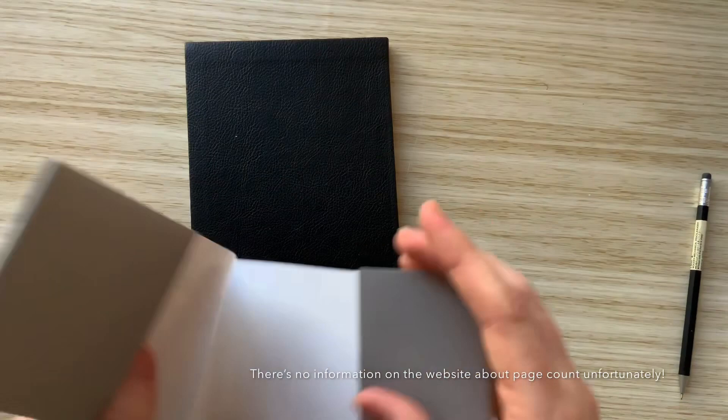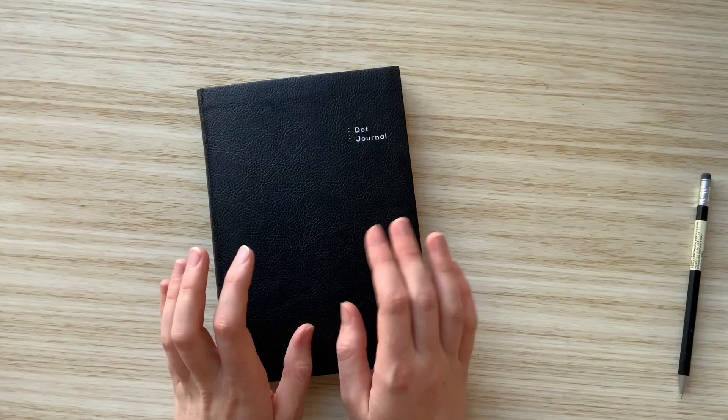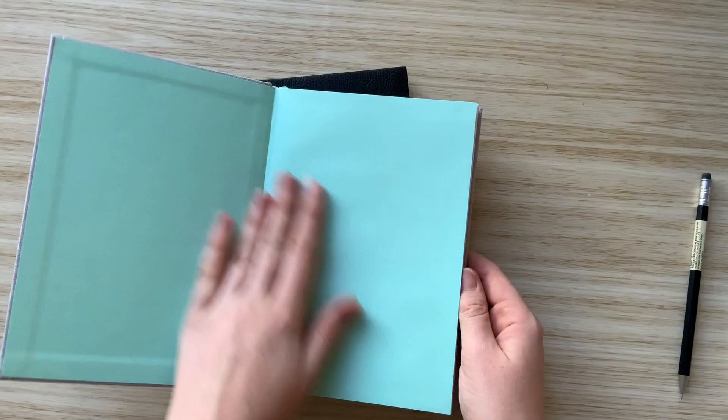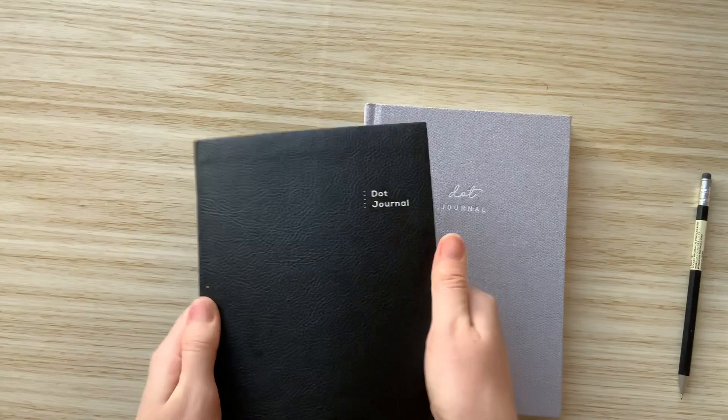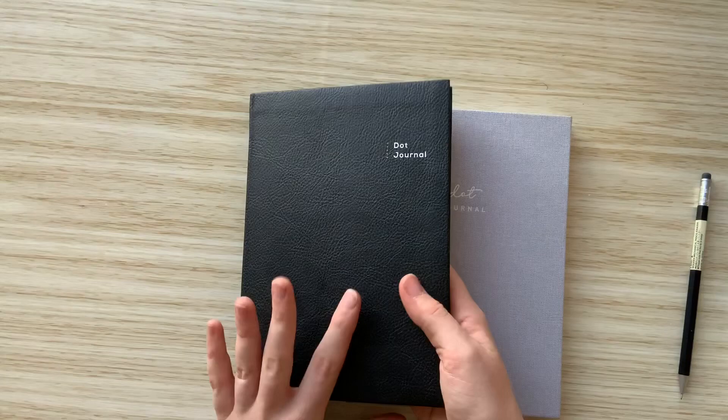I have no idea how many pages are in this because it doesn't say anywhere on it. I'll check the Kmart website and if they don't have it listed I'll sit and count them and put that in the video. Both notebooks are identical inside. I personally like the grey one a little better for the pastel mint colour and the hard bound feel. But the black one is really lovely too and has more of a professional feel — you could easily take it into business meetings and it would be very unnoticeable. You could customize it however you want.